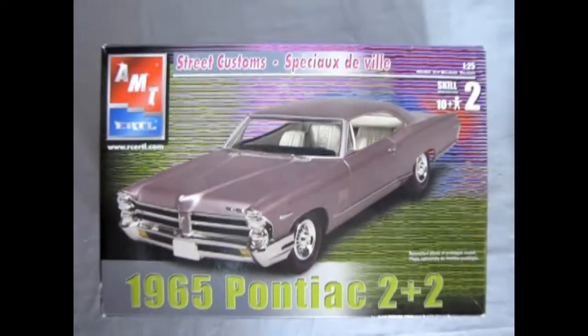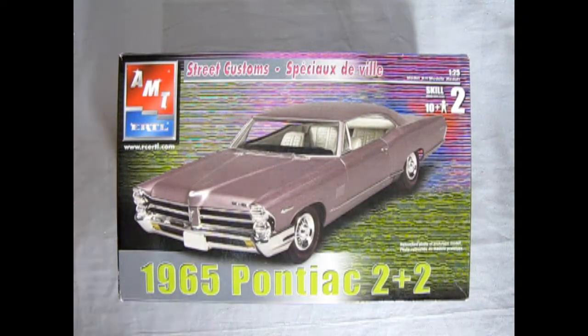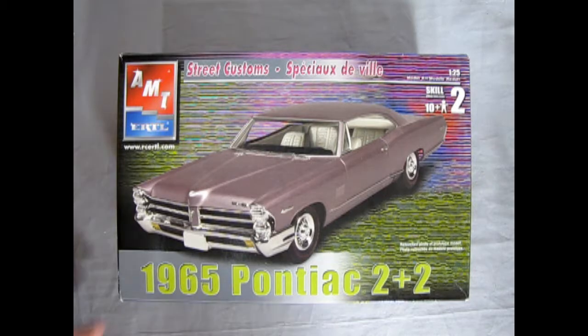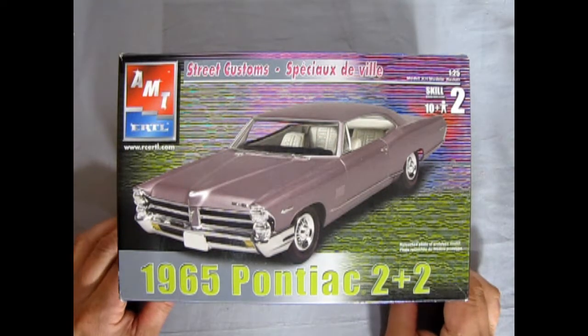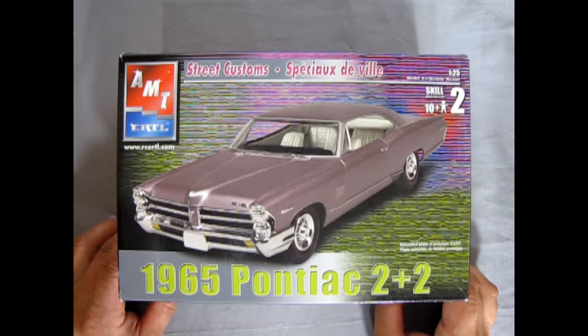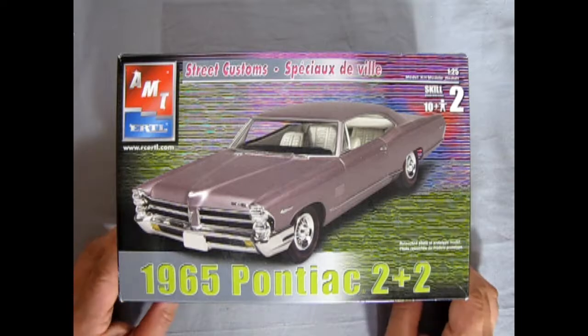In 1965, Pontiac redesigned its large production cars including the Catalina, the Grand Prix, the Star Chief, and the Bonneville. And this great AMT model kit reflects the changes. This Pontiac Catalina 2x2 was known as the GTO's bigger brother because this was the race performance type of Pontiac.